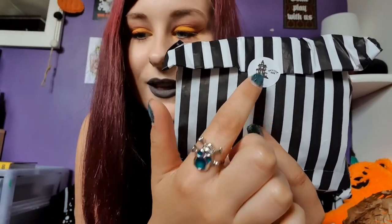Next up we have the usual black and white striped paper bag — it feels like it's full of a few things. The sticker has a haunted house on it, the same design as the mug. Let's open it.